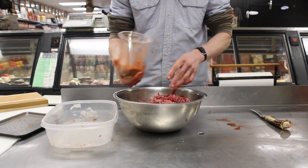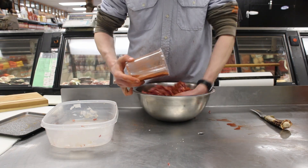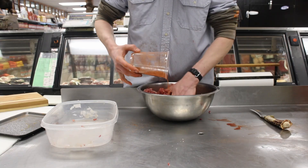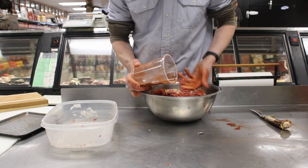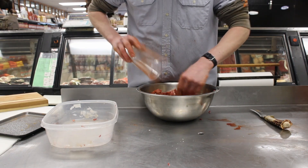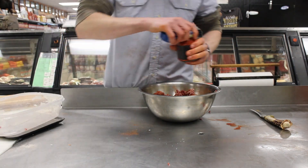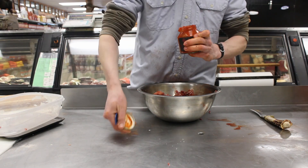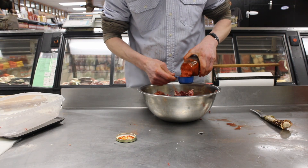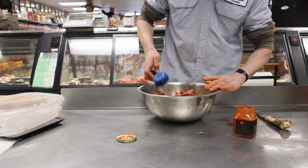We've taken our seasonings and we're going to mix those in with the ground meat. Just going to dust it in and blend it all together, making sure everything is thoroughly combined.